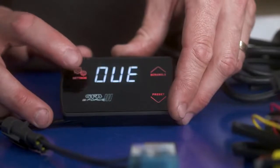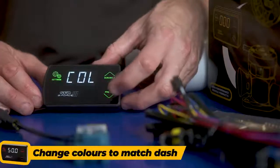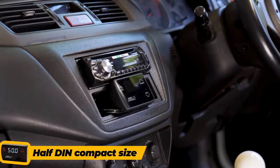The controller itself is very simple to both set up and use, with an intuitive menu and touch button interface. You can even change the colours of the display to match your dash lighting. The GeForce 3 has a compact casing and slim profile that neatly fits in a half-DIN size location, or you can simply surface mount it to your dashboard.